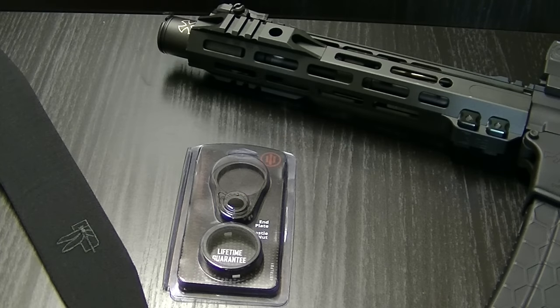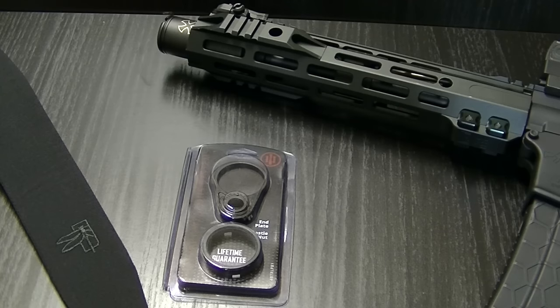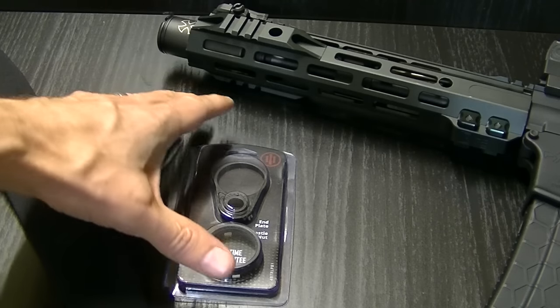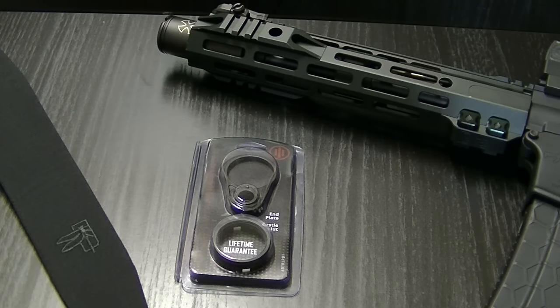Hey guys, it's Harley Wood. If you've been watching the channel for a little while, you'll know that I've been doing a series on a 300 Blackout pistol that I have here on the table. I was just about to release the final video in the series when Primary Weapons released this product here, and I'm really intrigued by it.